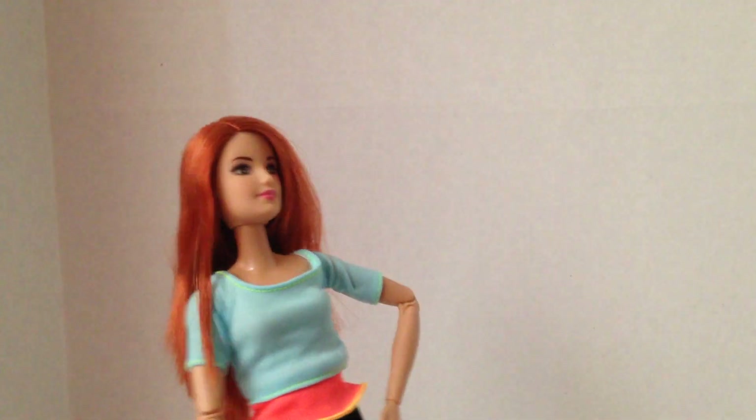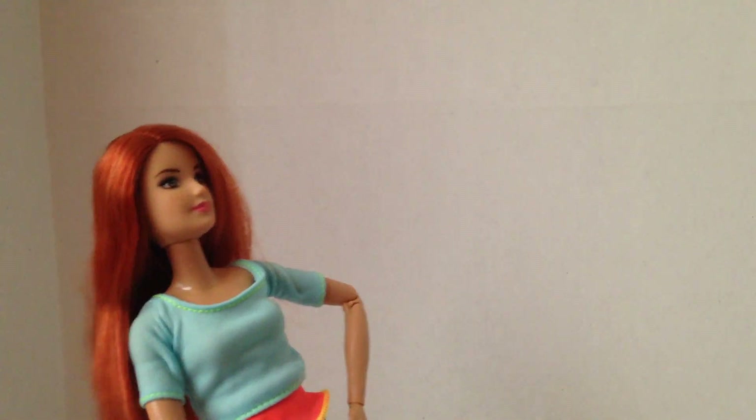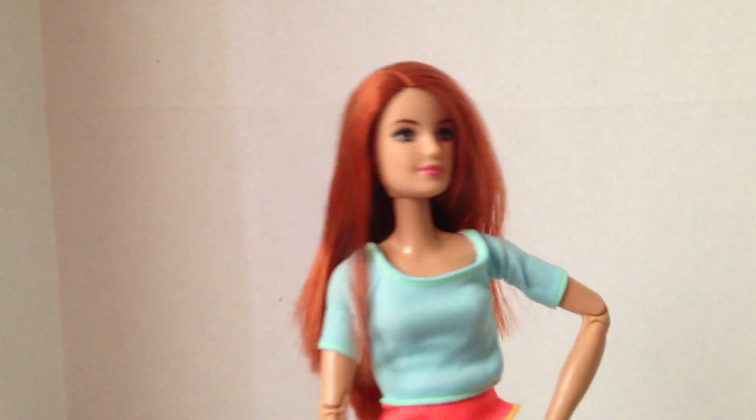I just really like the Made to Move line because they're so articulated. It's hard to go from a Made to Move doll to some of the newer ones, because they don't move — they don't bend their elbows, they don't sit down properly. Why can't they sit down? It's nice!